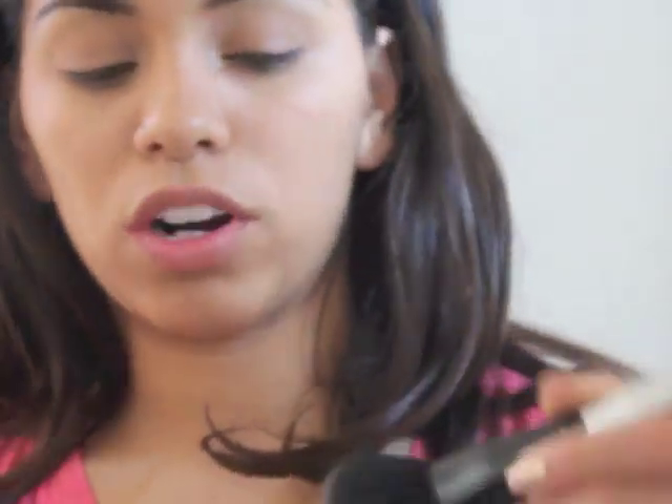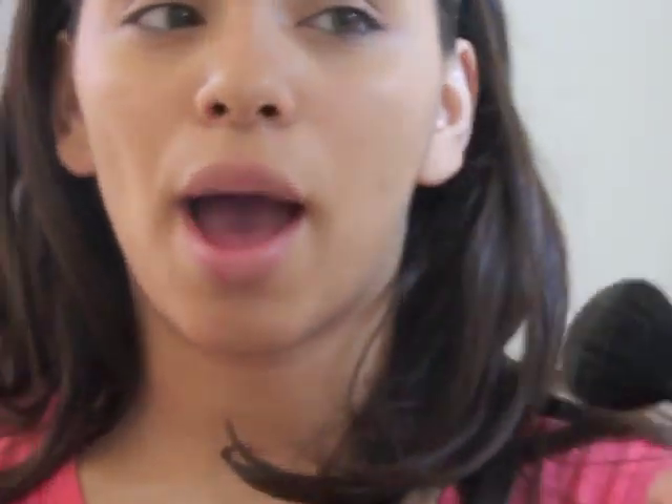Then you're going to take a translucent powder. I'm using the Mineral Veil from Bare Minerals. Take a little bit on your brush, swirl, tap, and just apply it over. Because I don't like to have that dewy look.